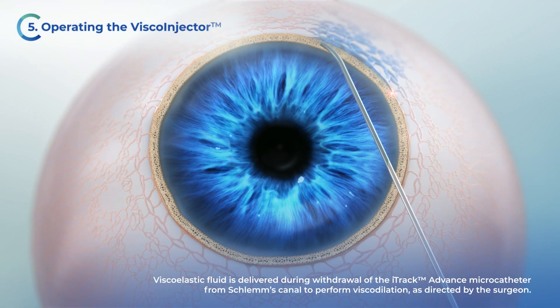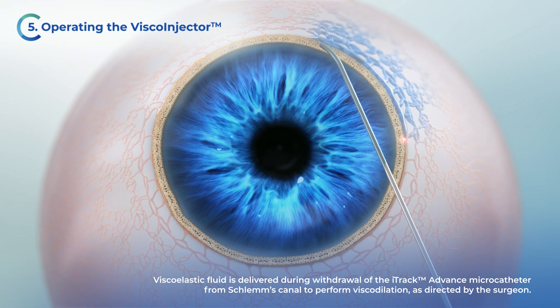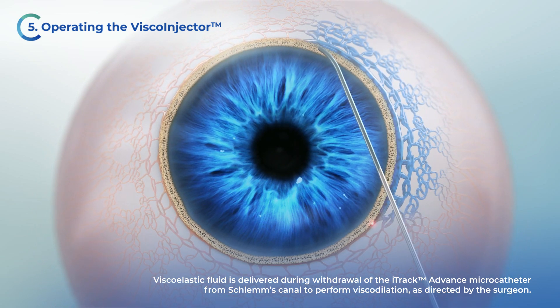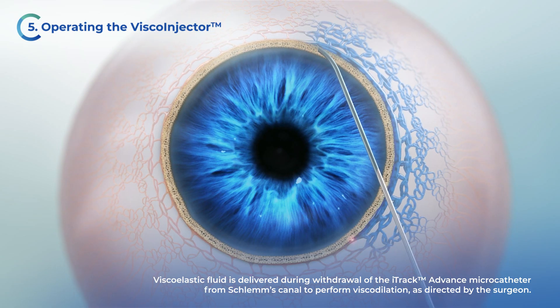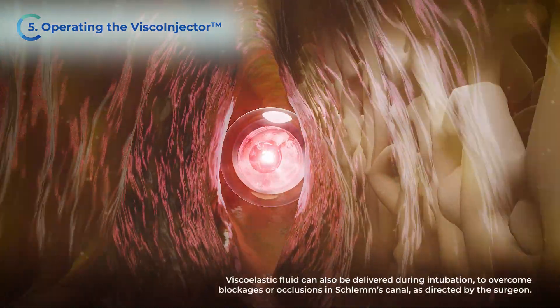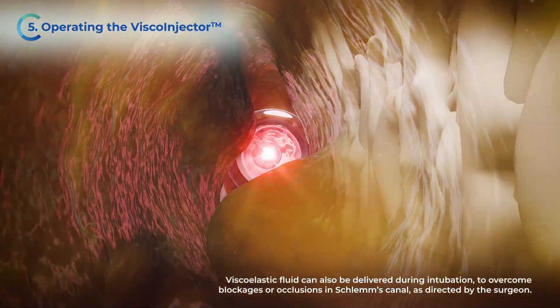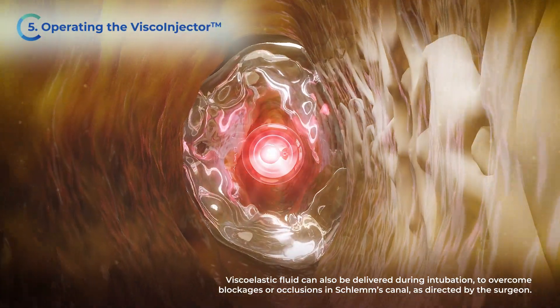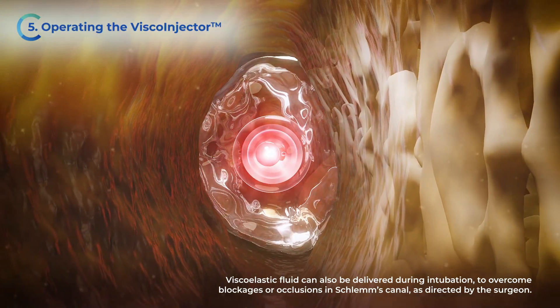Viscoelastic fluid is delivered during withdrawal of the iTruck Advance microcatheter from Schlem's canal to perform viscodilation, as directed by the surgeon. Viscoelastic fluid can also be delivered during intubation to overcome blockages or occlusions in Schlem's canal, as directed by the surgeon.